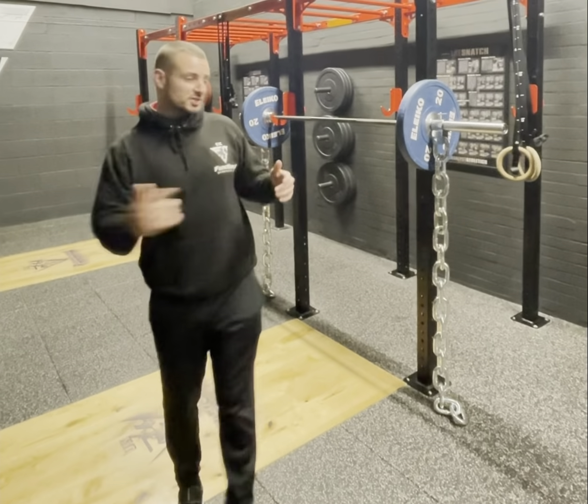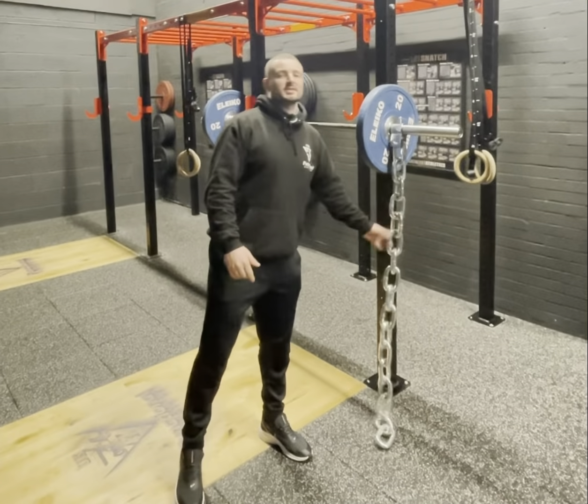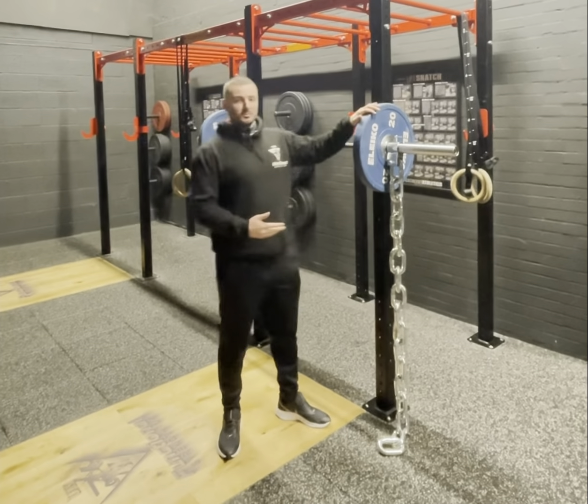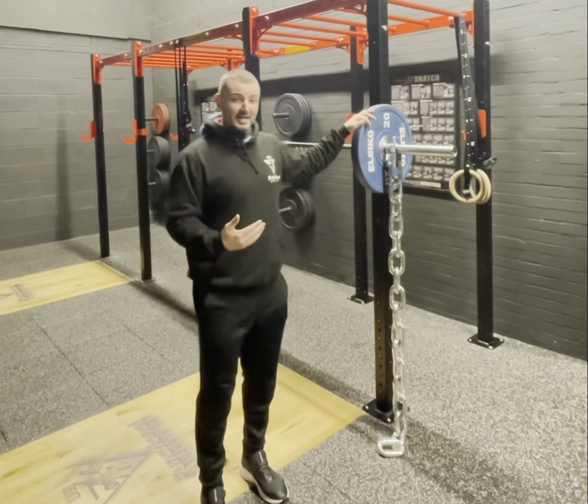Since I've got some new additions in the gym — chains — I'm going to give you a little breakdown on why we use them and how to use them. What I'm going to be doing here is using a real sub-maximal weight, around about 50 percent of your one rep max.